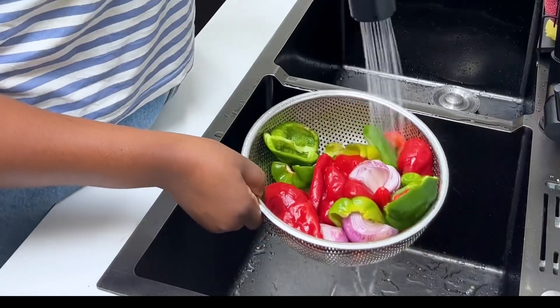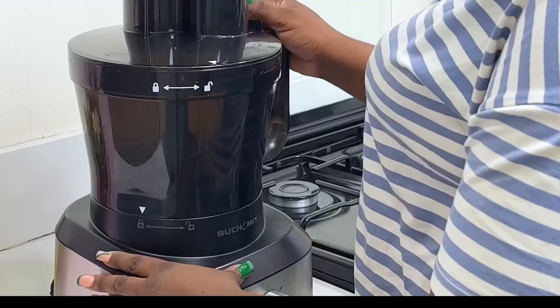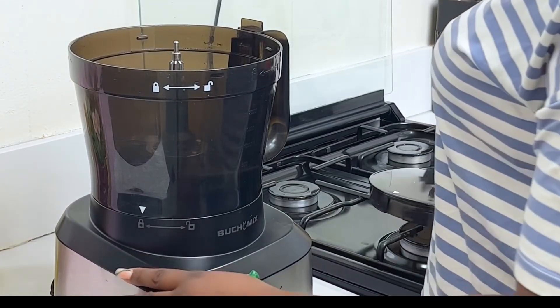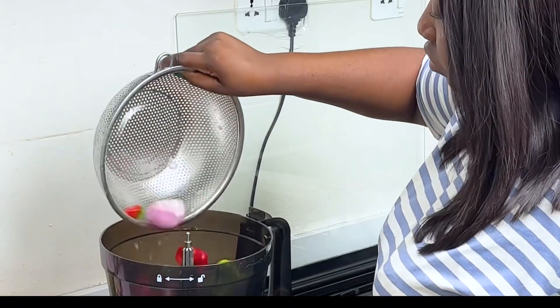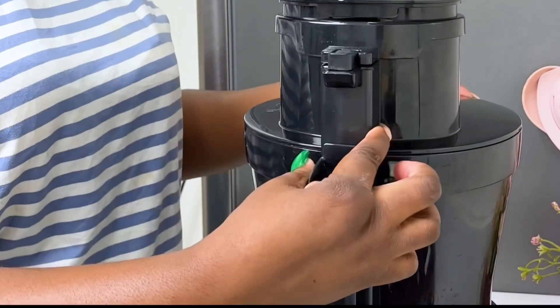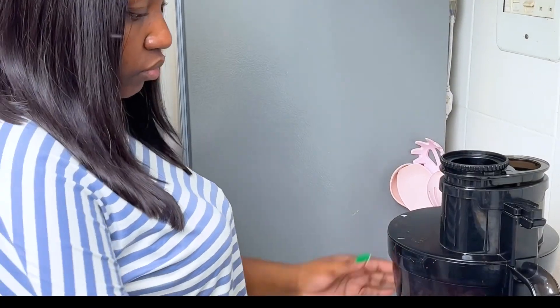As for the pepper mix, I used some green bell peppers, I also used some tatashi, then I used some rhododa, scotch bonnets, onions, and some garlic. I'll be blending these in my Buchi Mix food processor. You all know what the Buchi Mix food processor does — it blends the pepper coarsely and not smooth because it's not a blender.